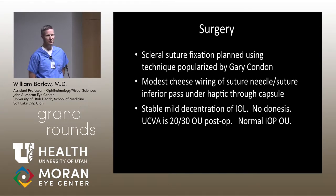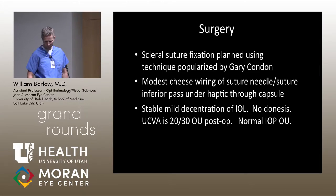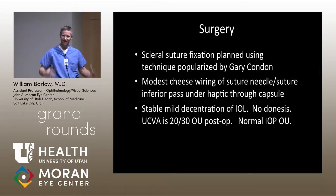Despite the mild decentration, the lens was very stable. With a toric lens, we were able to get it reasonably well positioned relative to the original targets. His uncorrected vision is 20/30, with a manifest refraction spherical equivalent of less than half a diopter, and astigmatism consistently less than half a diopter. His IOP continued to be normal through this process.